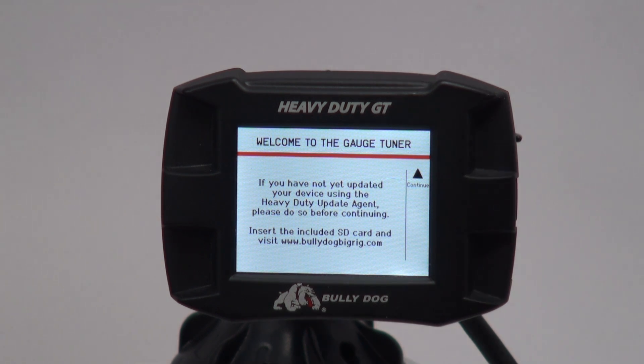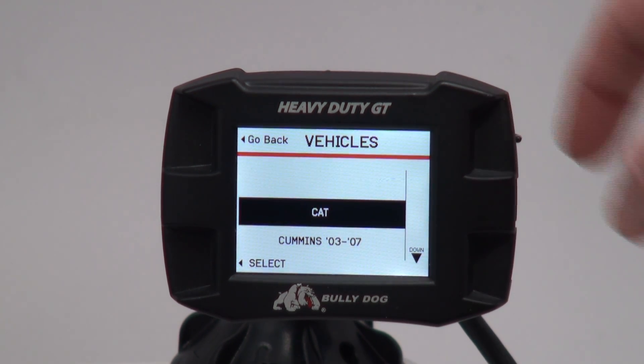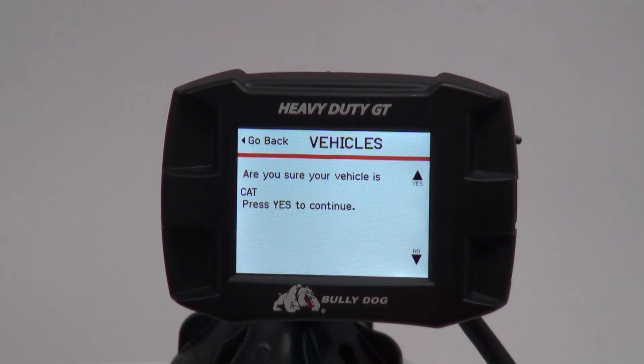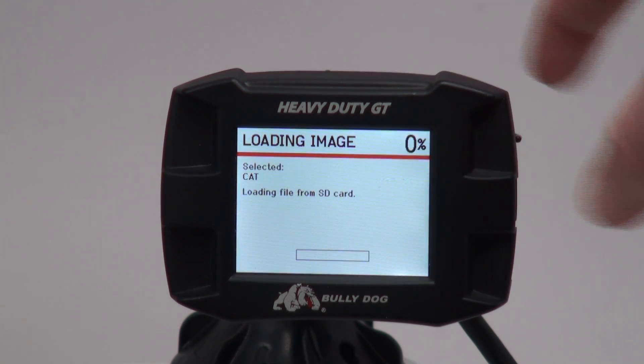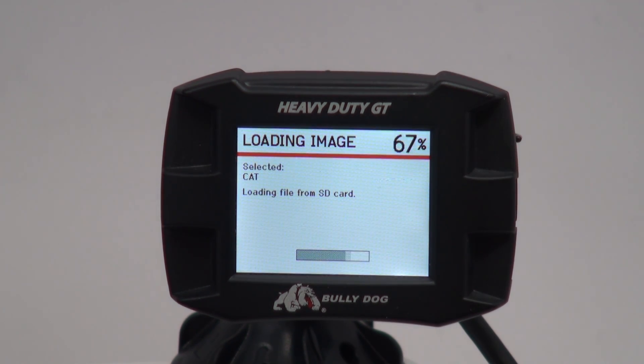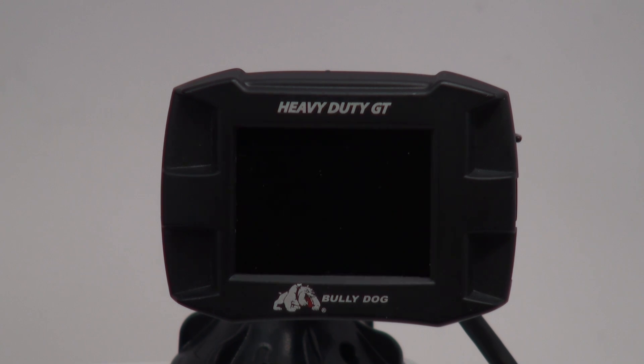When the welcome screen appears, press Continue to begin Phase 1 of the installation. Select your vehicle application from the available options — today we will be installing on a Caterpillar. When prompted, confirm your vehicle choice. At this point, the device will load a file from its SD card and reboot. This is normal. Wait until the gauge screen appears before proceeding.